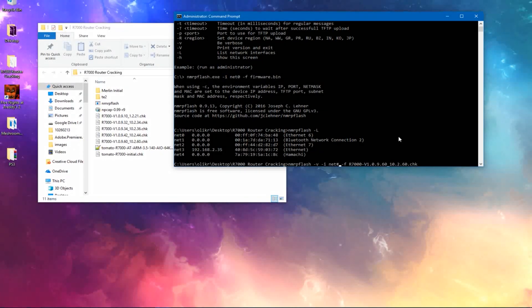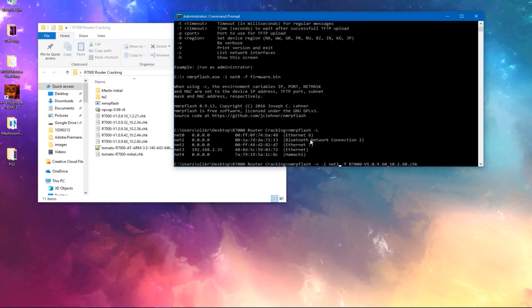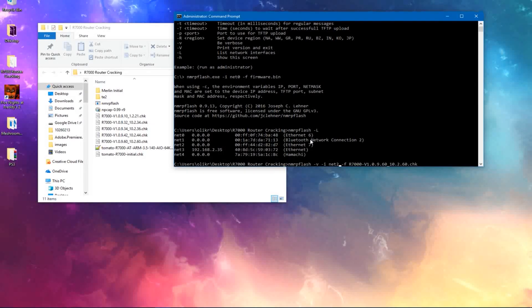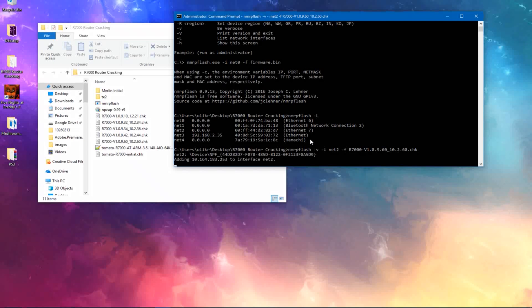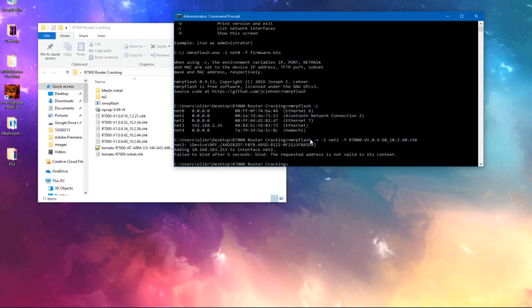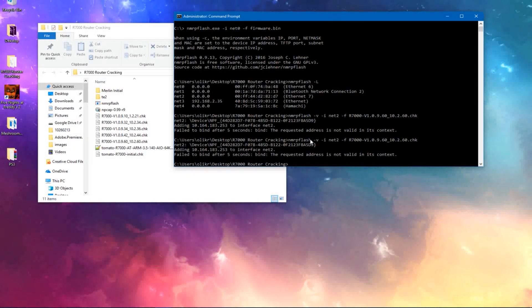Paste that firmware name in, and change the hashtag to whatever interface your network is on — so that would be three for me because my router is connected to three right now. At this point, turn off your router and leave it plugged in straight to the PC. Then turn on your router, wait maybe two seconds, and press Enter. It'll start looking for your router. It might give you an error — what you want to do after that error is very quickly press the arrow up and Enter. It should go the second time, straight after the error.